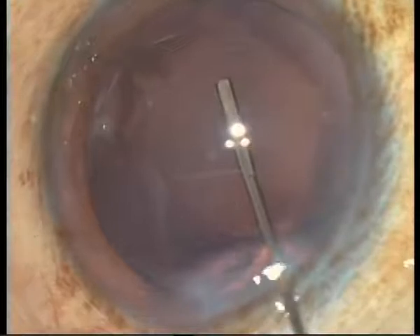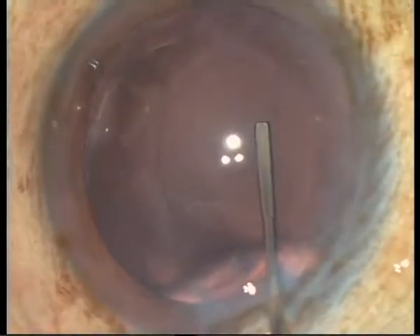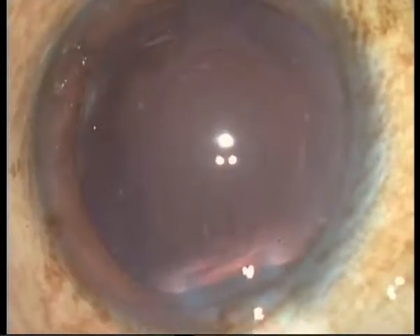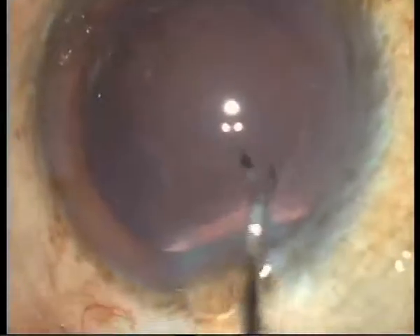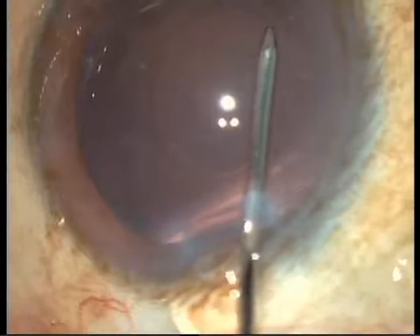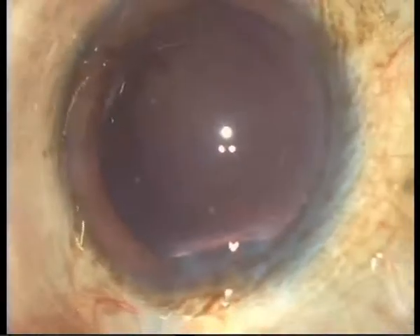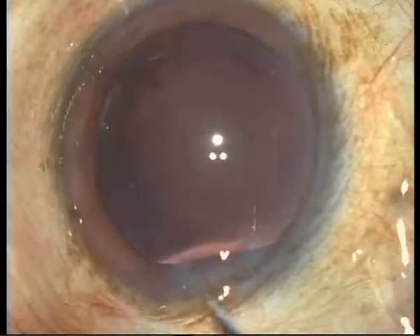Now injecting viscoelastic material in order to separate the anterior hyaloid from the posterior capsule. For those familiar with vitrectomies, you will see there are sometimes adhesions between the posterior capsule and the anterior hyaloid. This is an extremely interesting area — we want to better understand the anterior interface, as we already know a lot about the posterior interface and the vitreous face.